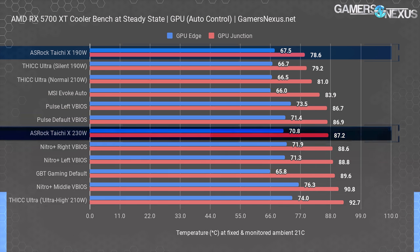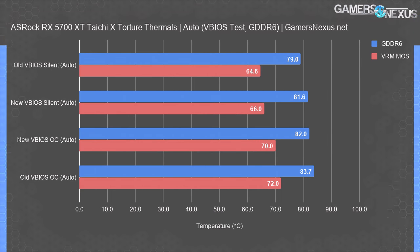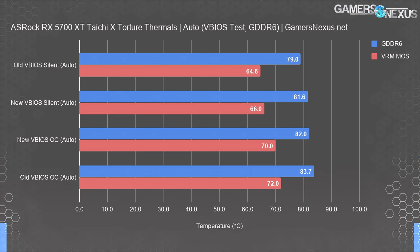The Taichi X at 230 watts runs center-pack for performance at 87 degrees junction. It gains rank versus the 40 dBA result because the fan is running at about 2100 RPM, roughly 43–44 dBA, which is louder than most other auto-configured solutions aside from the XFX Thicc. Back to ASRock only, the G6 thermals under auto conditions are completely acceptable, with no concerns about running within spec.